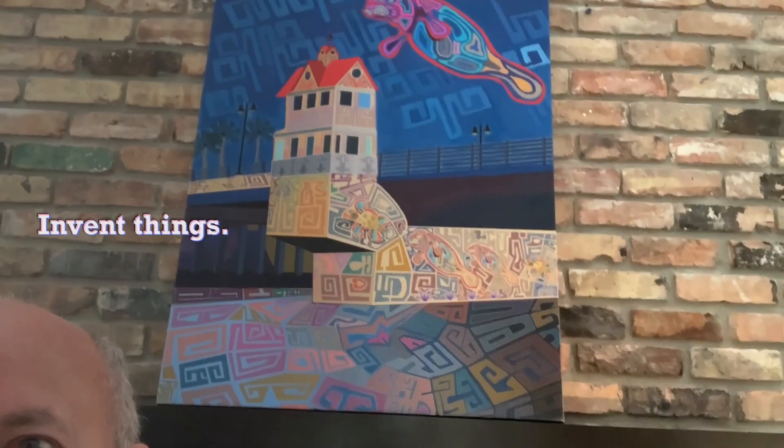I like to change it up a lot. This is just one example of some of the work I do, but I'll do all kinds of things. Stick around, I'll show you a whole bunch. Here's another example.